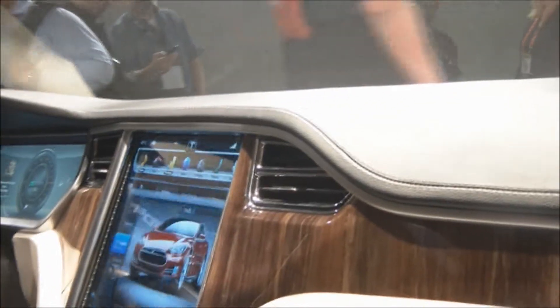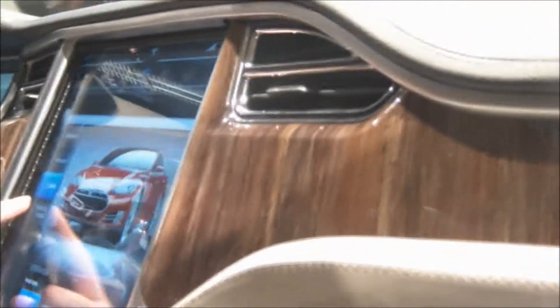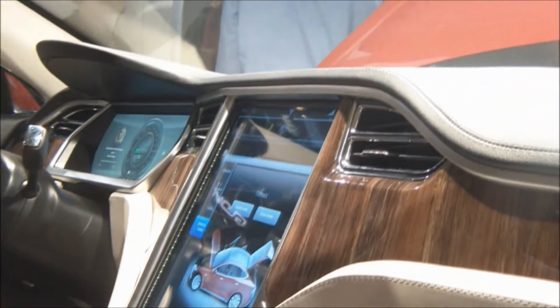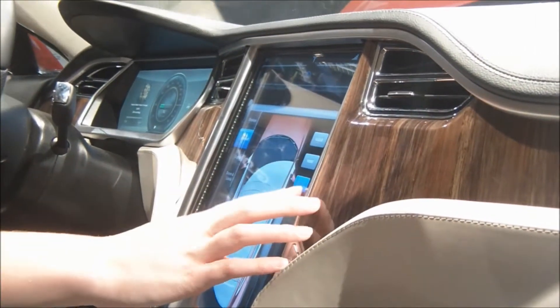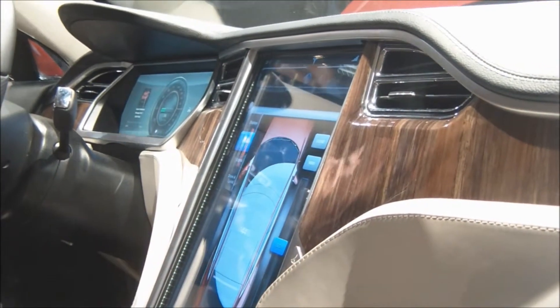Sure, yeah. So I'll demonstrate to you one of the features here per controls. I'm going to pop the front trunk. You can open it in that spot. Then either one, lock and unlock the doors, you can adjust the lights. And then the sunroof — one of the coolest things is that you can actually open the sunroof to whatever you want it to be. Disabled for now.